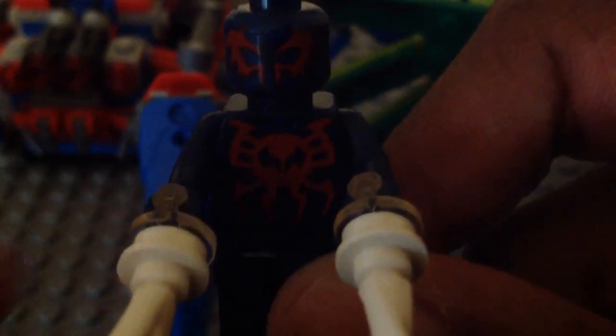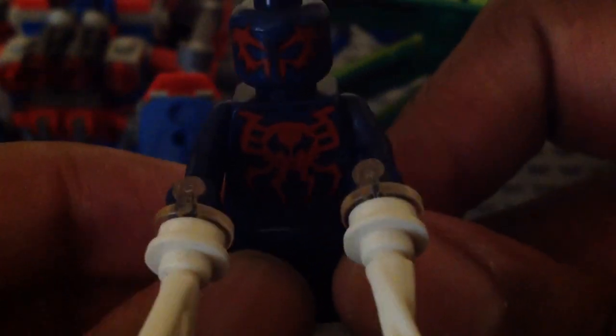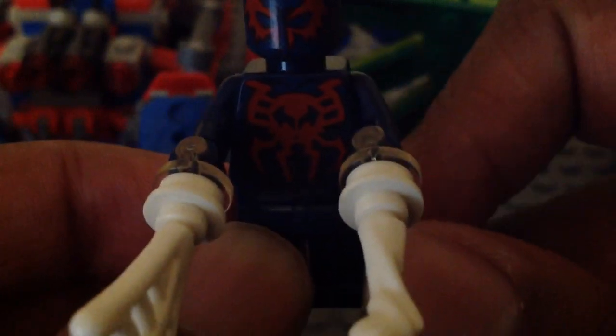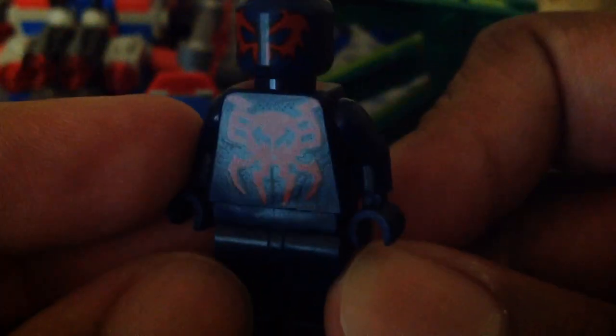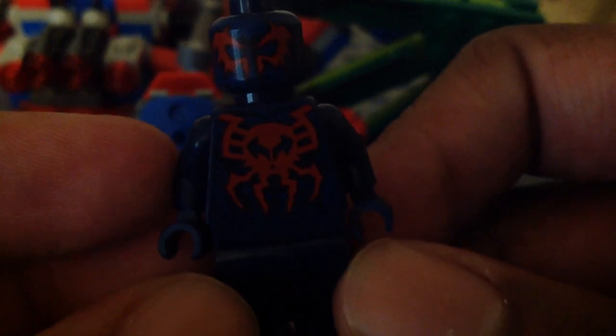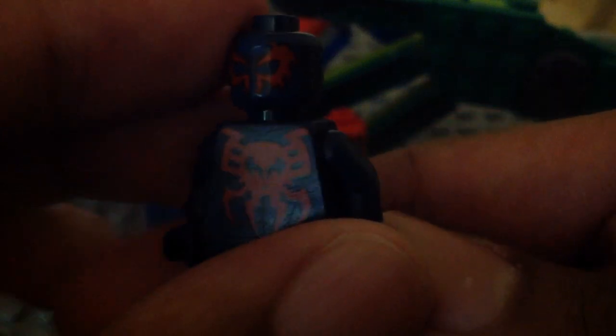First up we have Spider-Man 2099. This minifigure is new and exclusive to this set. I really like how they did an excellent job with his torso and face print, and he has the new web pieces on his hands. Here he is without them — I wish they gave him some leg and arm prints, but I still like the face and torso prints. Here we have his back torso print, which is nice. I really like this minifigure — he is darn cool.